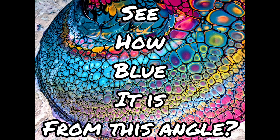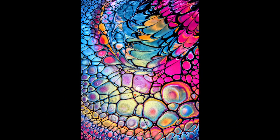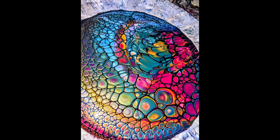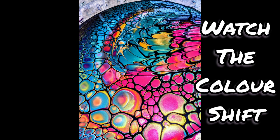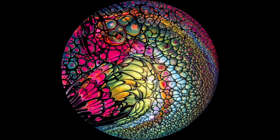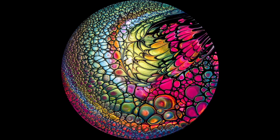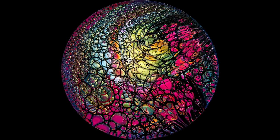Look at the difference in the colors. If you look at it from a side angle it's very blue, but then when you're looking down on it, it's that goldy color.